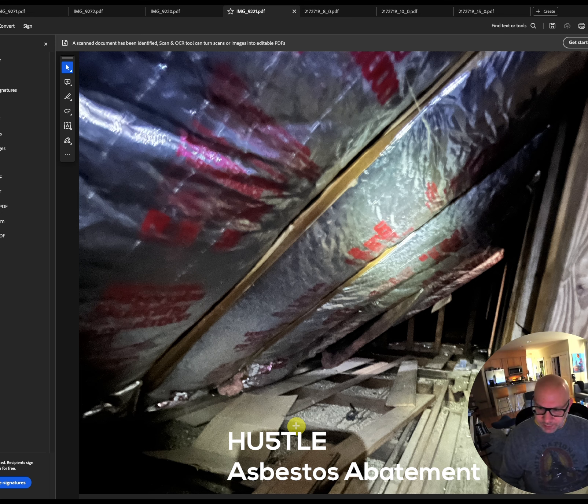The tricky thing with vermiculite is that you could take 40 samples that all come back negative and the 41st comes back above one percent — and one percent is the threshold for what requires abatement. If it's one percent or below, you can treat it as standard demo work with no special precautions. If it's above that, you have to notify the city, give them 10 days' notice, and apply stickers to every area where you did asbestos abatement.